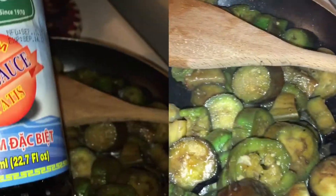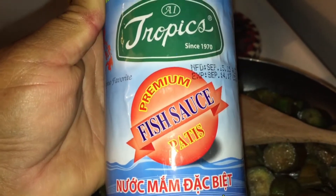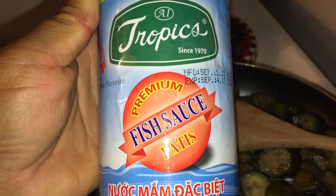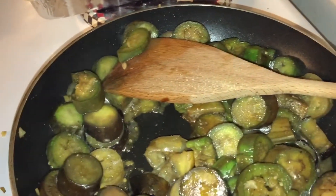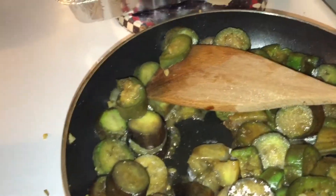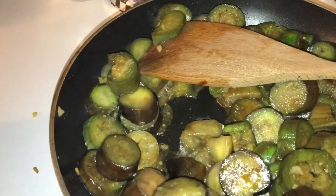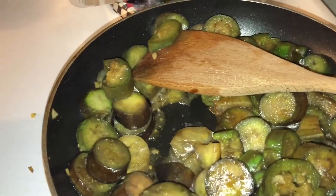I'll show you the bottle — this is the bottle of fish sauce, patis. I'm just gonna put a tiny bit, just a squirt like that. You wouldn't believe the flavor it brings to this dish. You can also use soy sauce if you don't have oyster sauce.